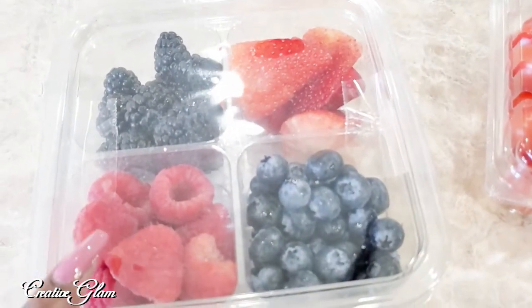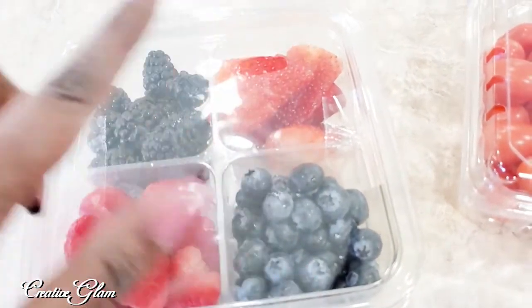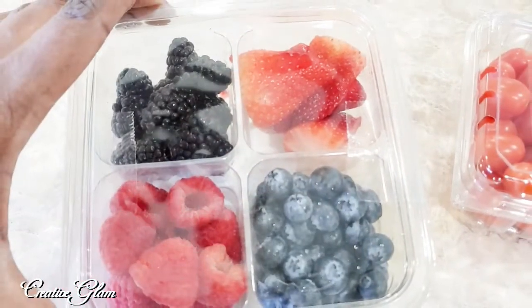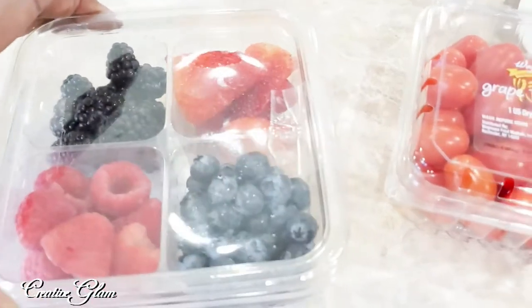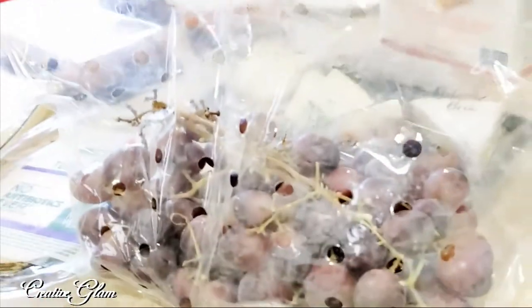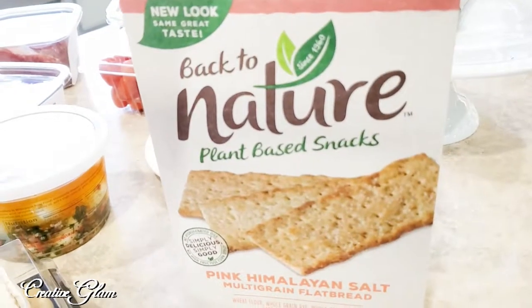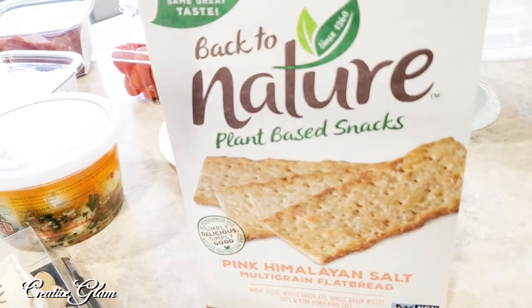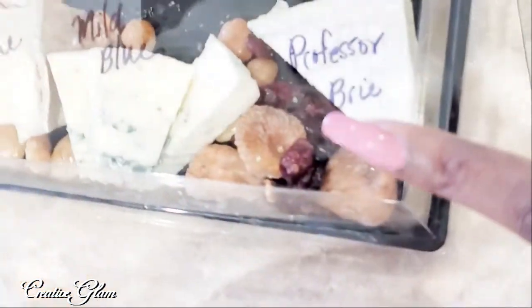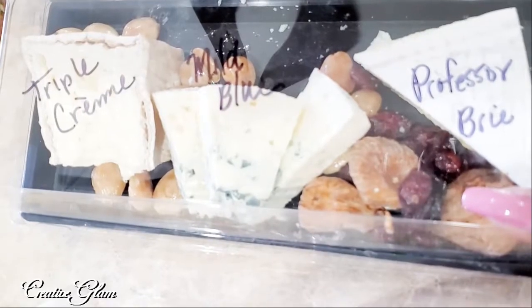I also picked up an assorted tray of berries — blueberries, raspberries, strawberries, and blackberries. I will also be using this in a fruit smoothie. And I got some petite toasts, some seedless grapes, some plant-based pink Himalayan salt flatbreads, and some European-inspired cheeses.